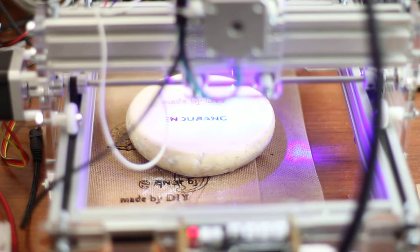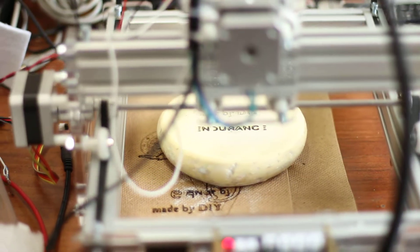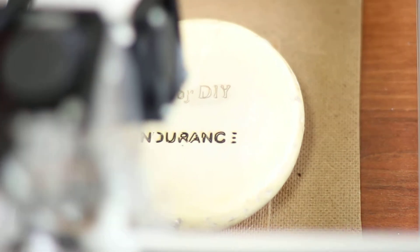So as you can see, our 8W laser is very powerful and it engraves really fast. You can see from this direction.